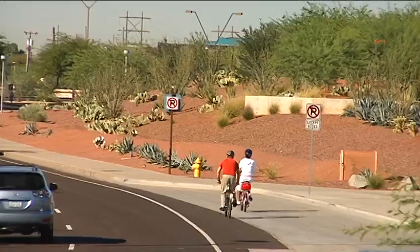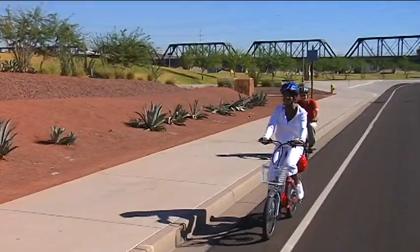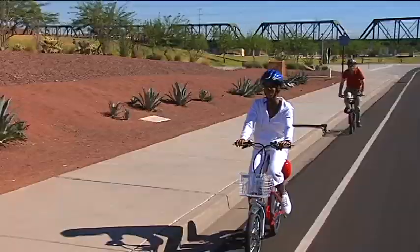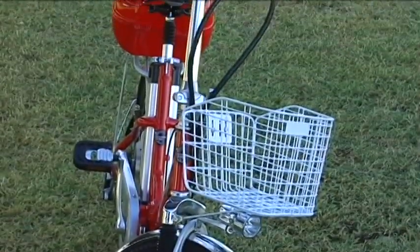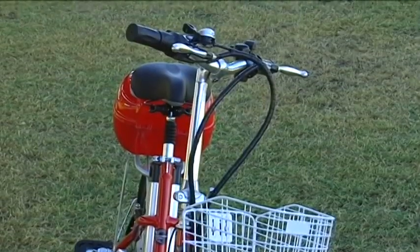You can always pedal the e-bike as a standard bicycle, so that even if you exceed your battery range, you're never stranded. This is a highly efficient zero emissions vehicle. At current electricity prices, it will cost you less than 4 cents to fully charge the battery.